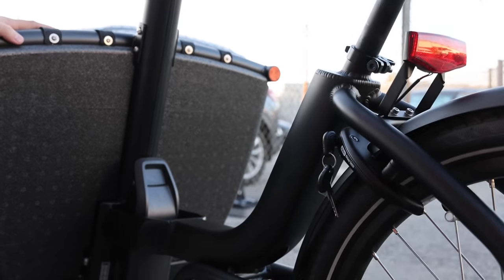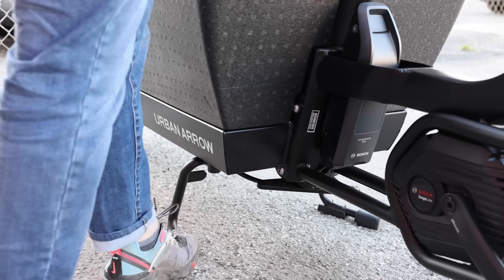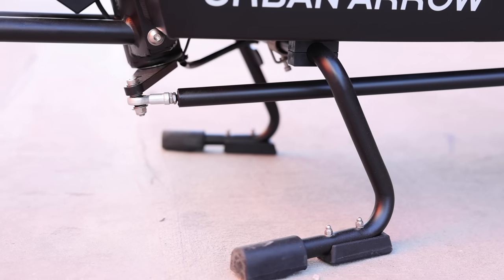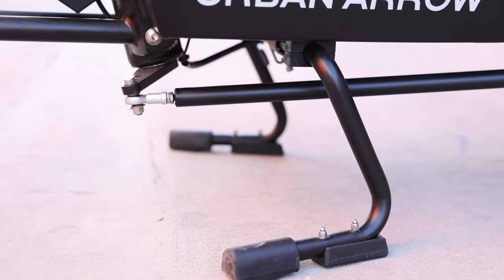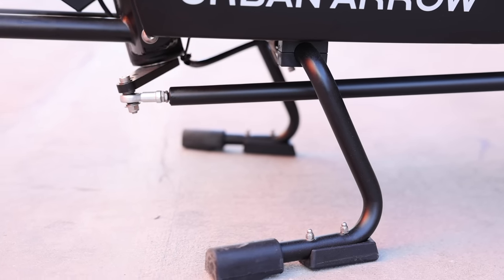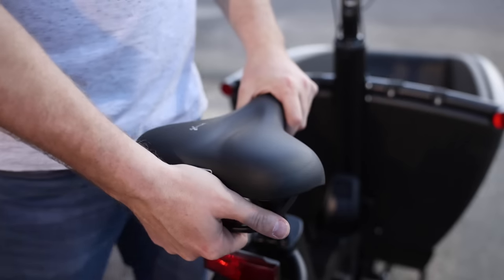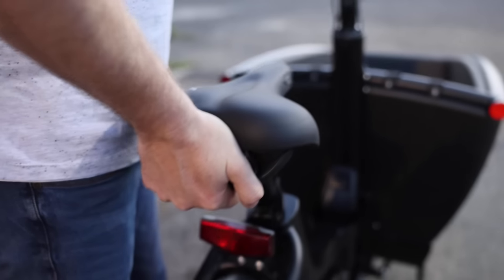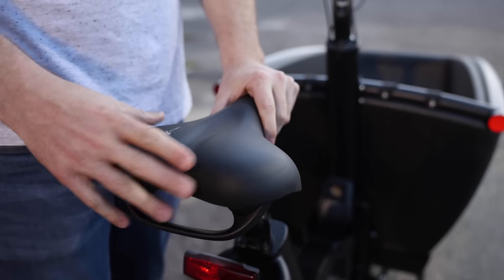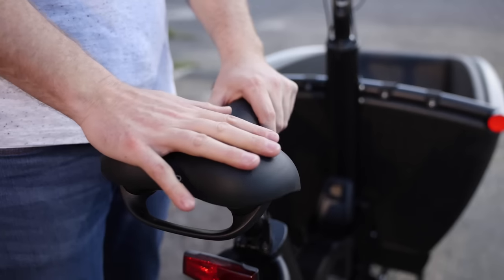The kickstand is really sturdy — it's a double kickstand that deploys and makes the bike really solid. That's great especially when loading and unloading kids; you can feel pretty confident the bike's not going to rock around. The saddle on the bike is really nice — it's a Selle Royale Rio with a handle on the back, which is really helpful if you need to lift the bike. It's nice and wide, providing good support for the upright riding position, and has Royal Gel for comfort.